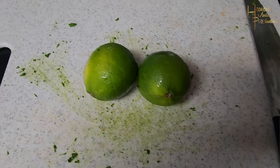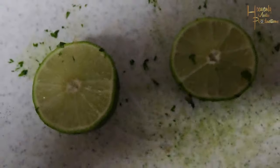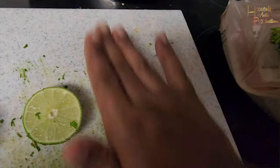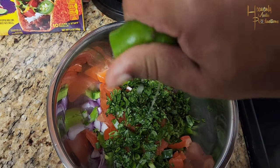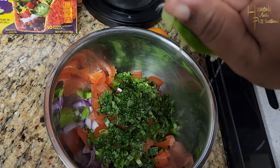From there you're gonna get two limes. The first thing you really want to do is grab your lime and roll it out with the palm of your hand — it makes it so much easier to squeeze and you get more juice out. Then cut it in half and add it to your mix right on top. I did use both limes.